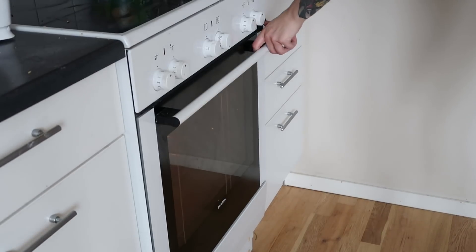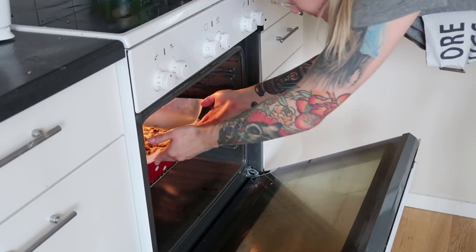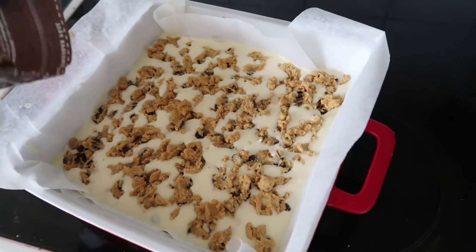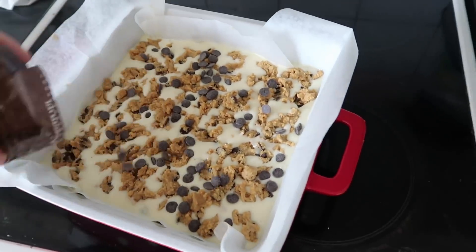Yummy! I forgot one thing — I forgot to add the extra chocolate on top. There! Bake it in the oven for about 30 to 40 minutes until it gets a golden brown look. Once it has baked, you need to take it out and let it cool off in the fridge until it's completely cool, and then you can start cutting up the squares. If you cut it when it's still warm, it's just going to become a gooey mess.